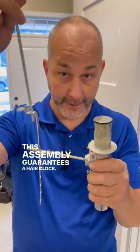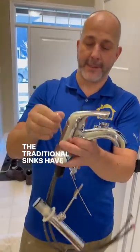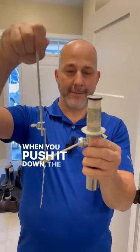This assembly guarantees a hair clog. I'll show you why. Traditional sinks have a plunger on the back. When you push it down, the drain pops up.